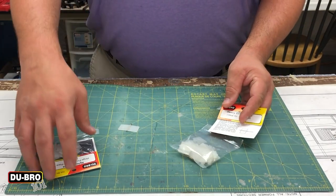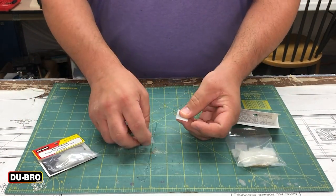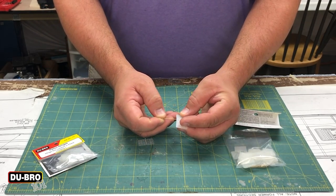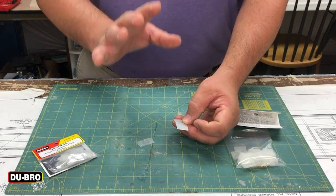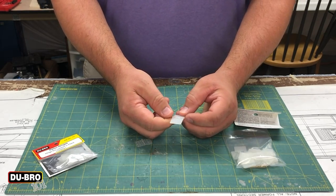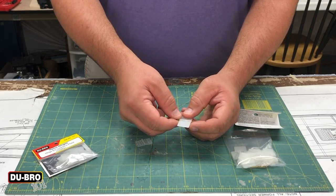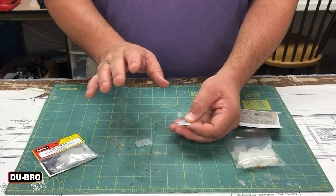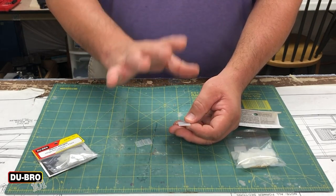The heavy duty hinges and the nylon hinges are very similar in style. The heavy duty hinges come in two pieces that you put together and assemble with a single cotter pin. My recommendation is that you do not bend the end of the cotter pin until you are ready to fully assemble your control surface. That way you can go in and out, make sure everything is positioned properly, and glue — and that includes painting.